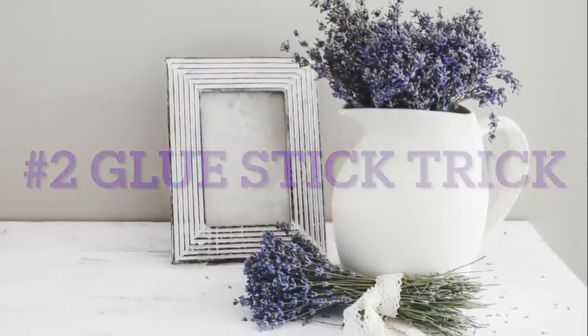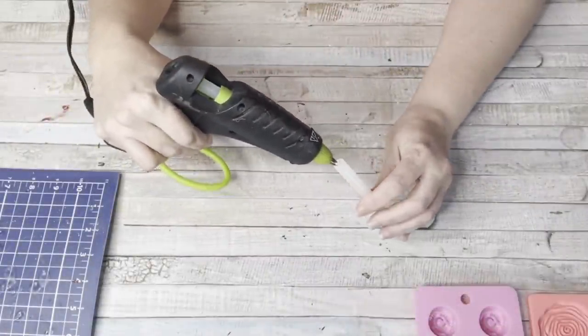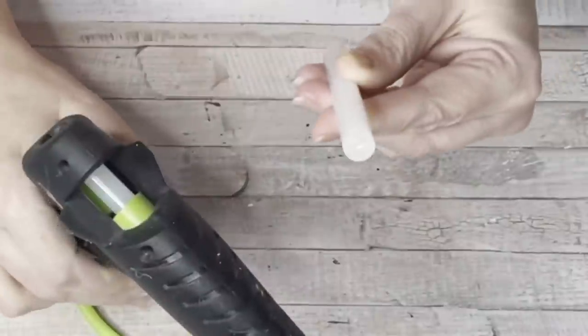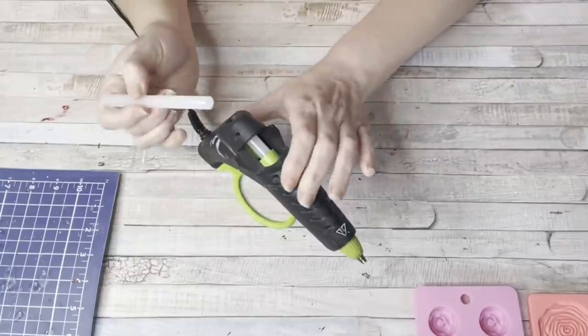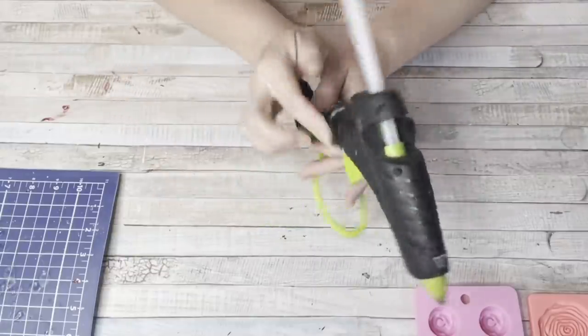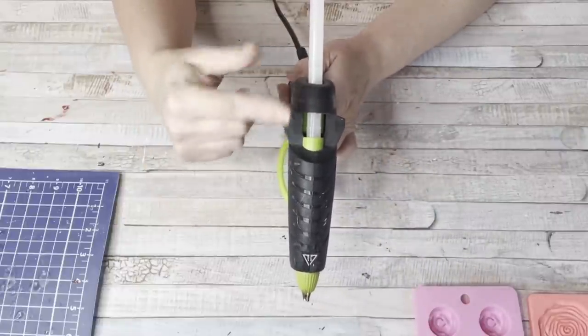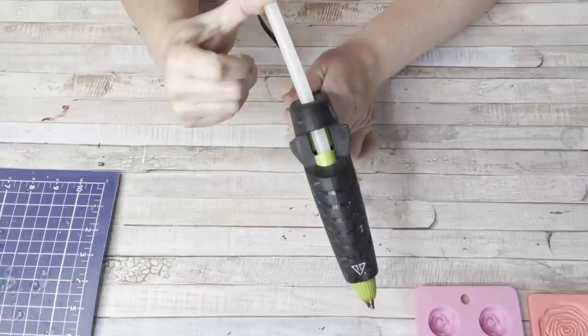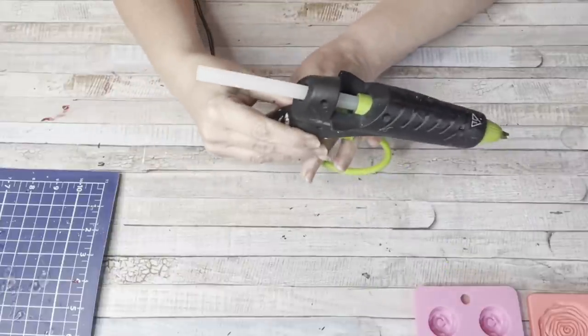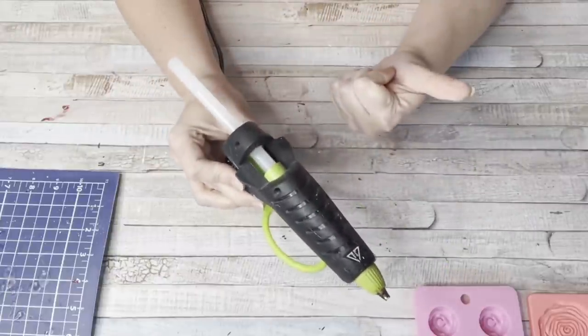Number two, glue stick trick. I see tons of people on YouTube do this. When you're adding your next glue stick into your glue gun, add a little hot glue to the back of it. Put it in your glue gun and it will glue itself to the existing hot glue stick. That way it will slide on through and you won't have a gap. Anybody who uses a hot glue gun knows sometimes you get that gap where you have to push your glue stick in further.